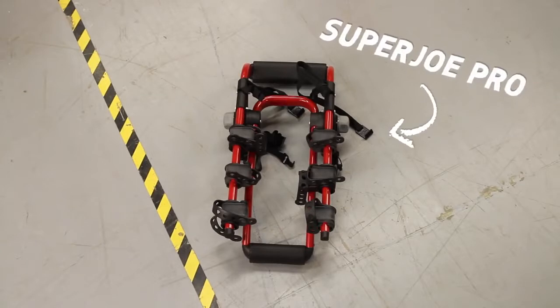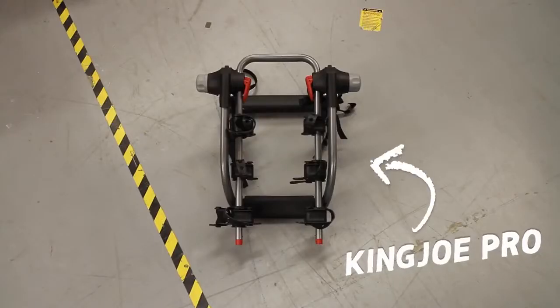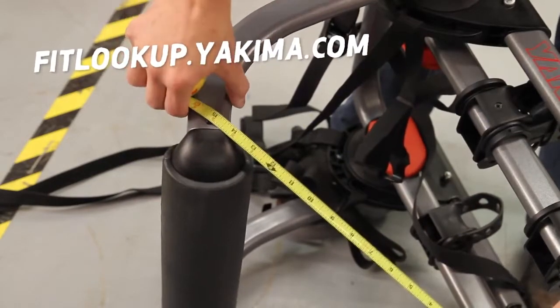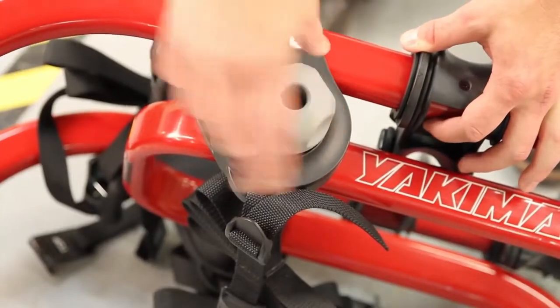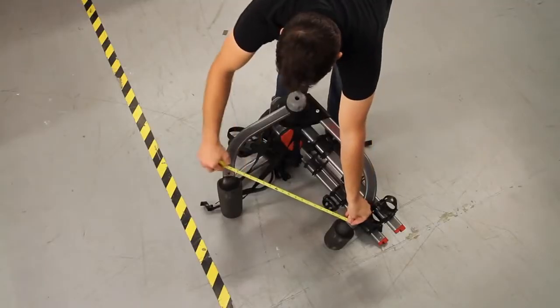First, choose either the Super Joe Pro, the King Joe, or the King Joe Pro, which is what we're going to be installing here. Before mounting the rack, visit yakima.com to find the support arm measurement specific to your vehicle. Loosen the side knobs of the King Joe Pro and the Super Joe Pro, or pull out the red triggers on the King Joe, and adjust the support arms to the proper width.